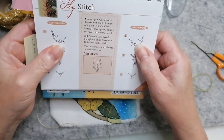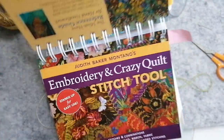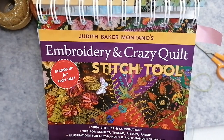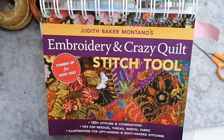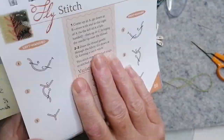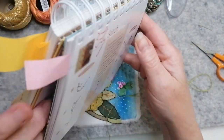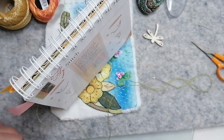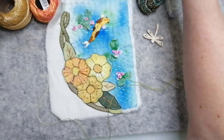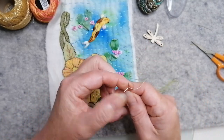Fly stitch - I can never remember how to start it. So I've got my... By the way, in case you're wondering, this is Judith Baker Montano's Embroidery and Crazy Quilt Stitch Tool. I got it on Amazon. It wasn't cheap. But it's very handy, to say the least. Because the nice thing is, it does stand up. It will stand on your desk like that, and then obviously you just flip the pages. It's very well designed and very clever.